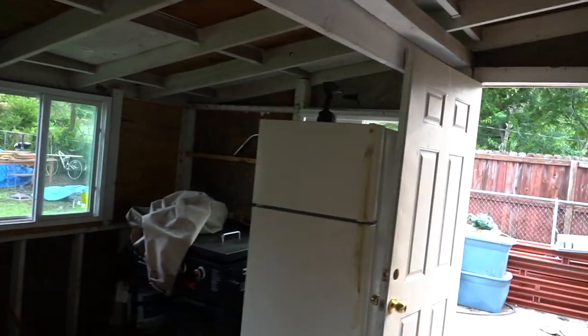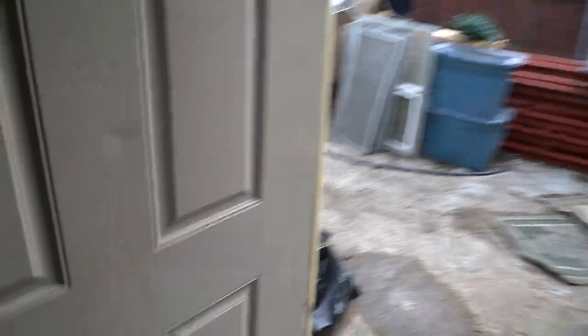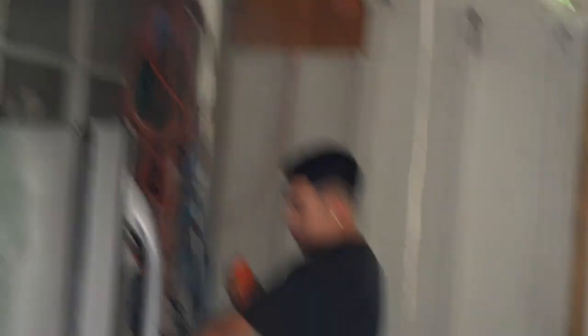I still gotta have the electricians come by — his name is Pat, you guys have seen him before in my vlogs. He's an electrician but he ain't here today, letting me down. You guys are gonna see the before and after, hopefully it turns out how I want it in my head. I'm gonna go ahead and power wash it.